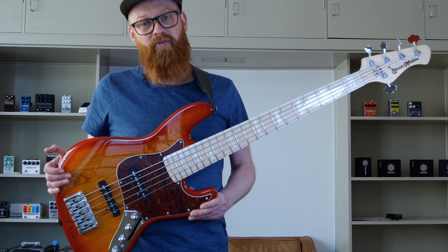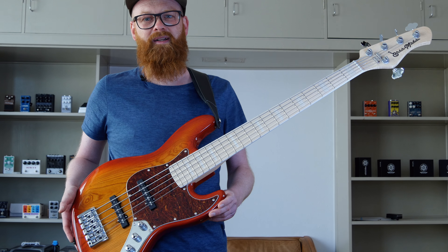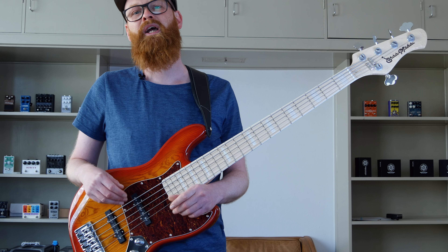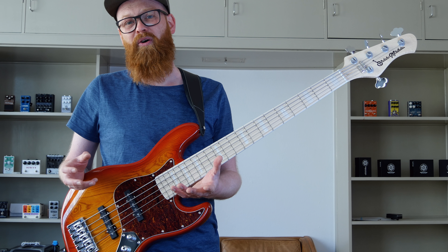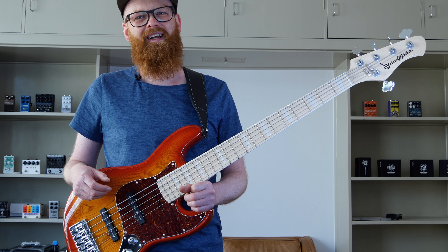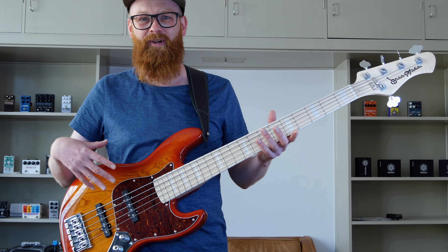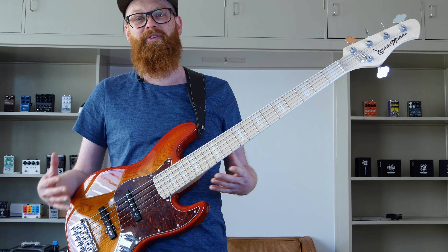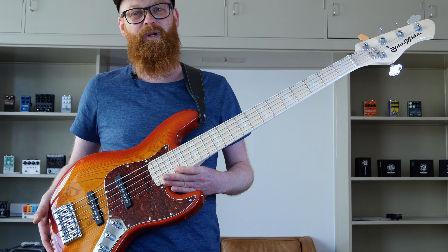Trying this bass just blows my mind. It's a really good workhorse — very powerful, very responsive, and kind of aggressive, which I really like when I slap or really want to dig in. In other words, it's a bass where you can really dig in and do some really hard grooves.